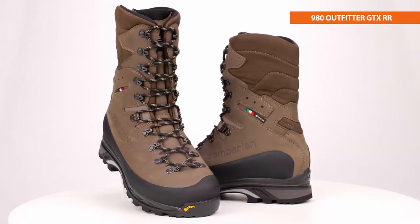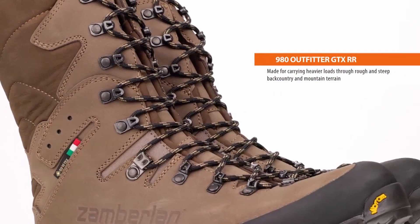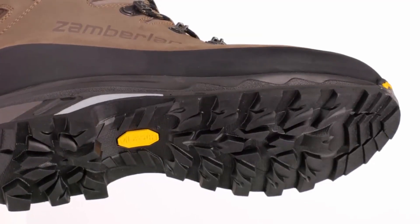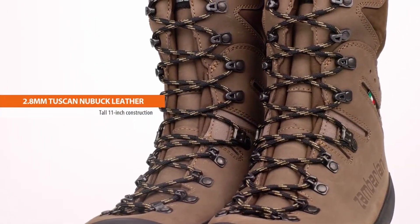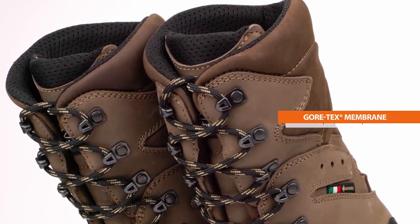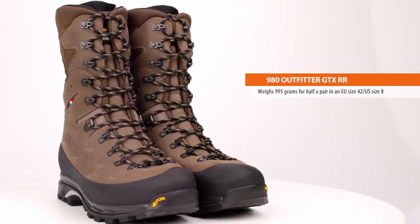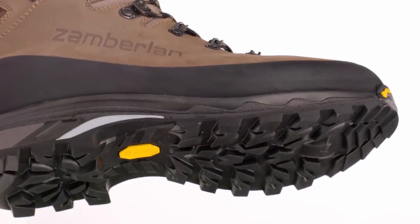Hello everybody, welcome to Armed Enables. If you are new to this channel, please consider subscribing and pressing the bell icon. Welcome, outdoor enthusiasts. Whether you're braving the marshes, trekking through the woods, or wading in a blind, the right pair of hunting boots can make all the difference. Today, we're diving into the world of rubber hunting boots, where durability meets comfort and every step counts. From all-day warmth to unbeatable traction, these boots are designed to keep you at the top of your game. This list is based on my personal opinion and research, listed in random numbering. If you want more information and updated pricing on the products mentioned, be sure to check the links in the description below. So let's get started.